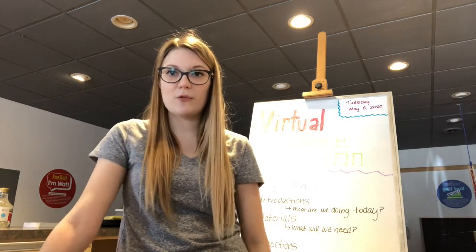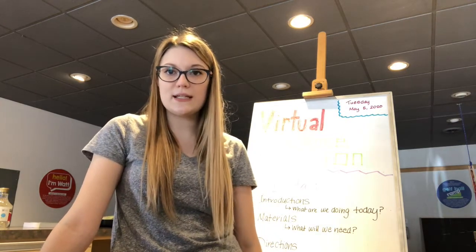For introductions, my name is Sarah Snyder. I'm the program coordinator here at the Montana Science Center, and the title of today's experiment is called DIY Chalk Paint.